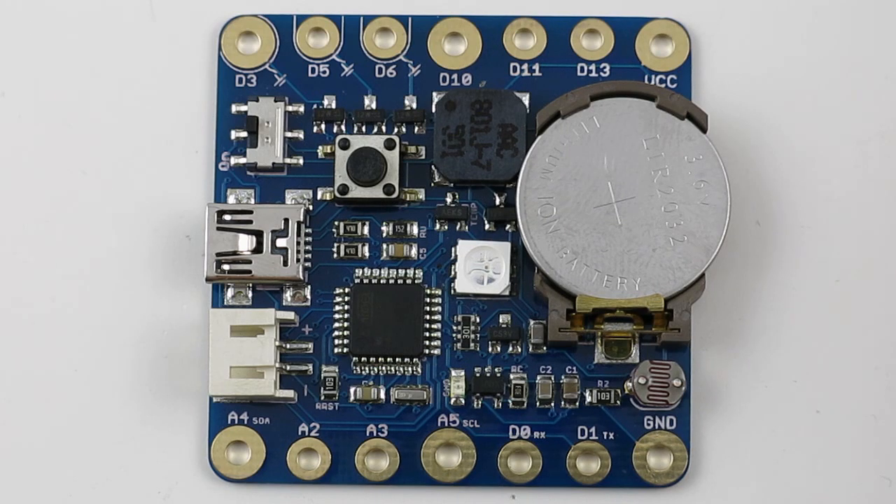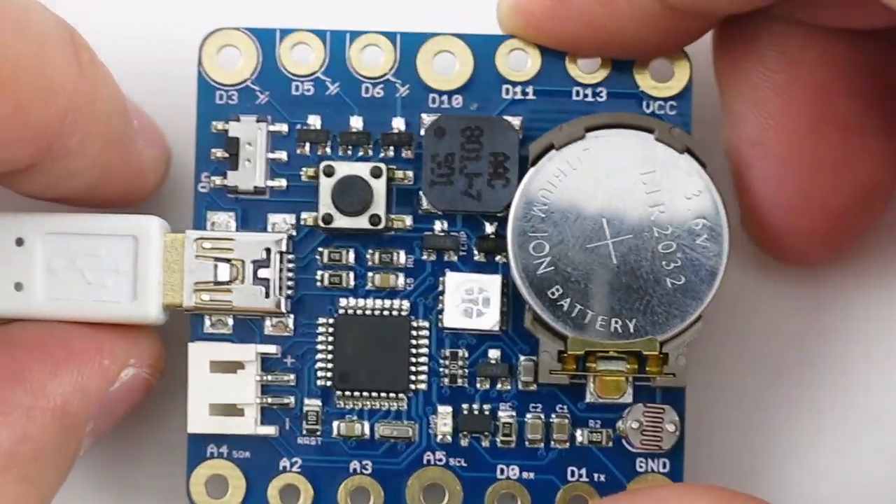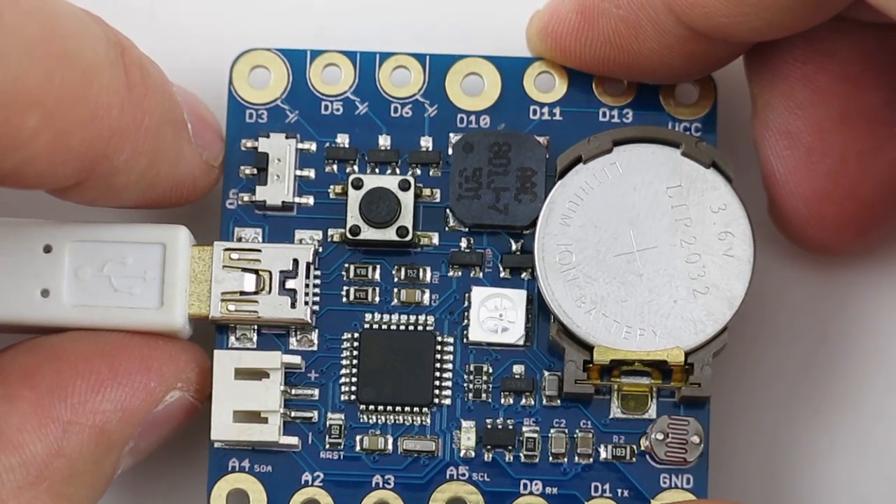This provides a lot of flexibility. For example, it has USB bootloader and serial communication capability. You can also use it to simulate a mouse, keyboard, or other human interface devices.